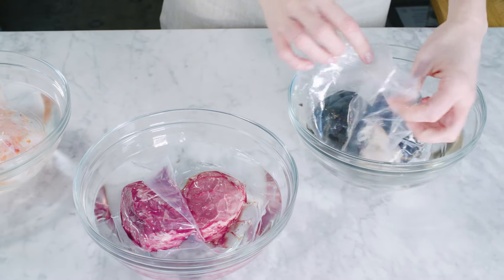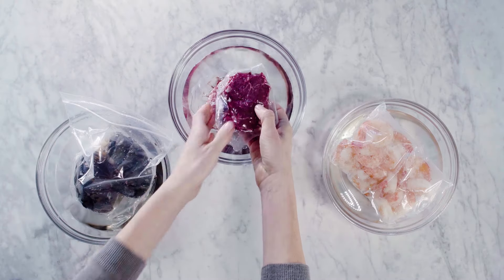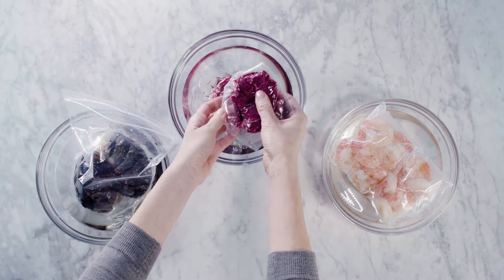Make sure the product is thawed all the way through before cooking. For the tails, feel the meat to make sure nothing is still frozen inside the shell. For steaks, press down in the middle to feel if it's still frozen inside. If it is, just replace the cold water and check again in 10 minutes.